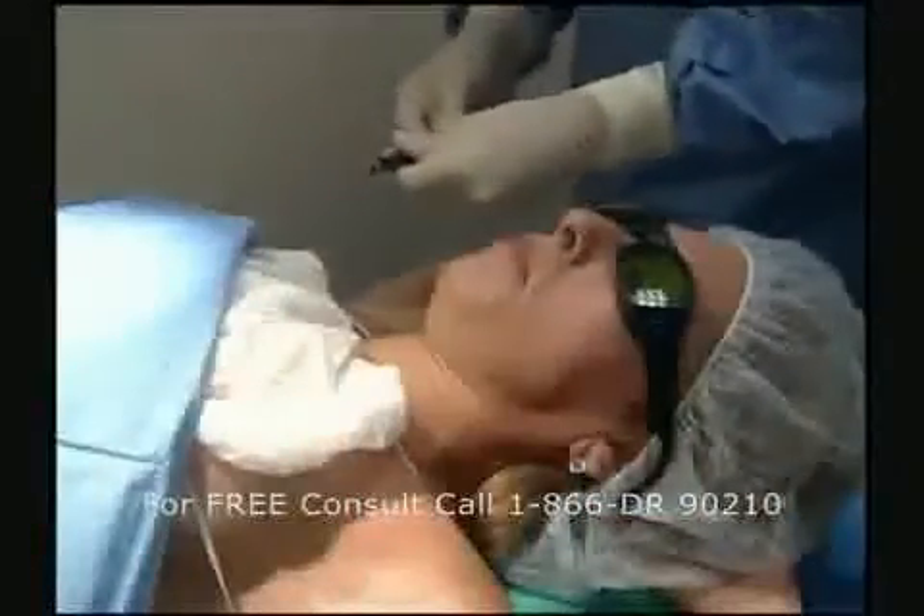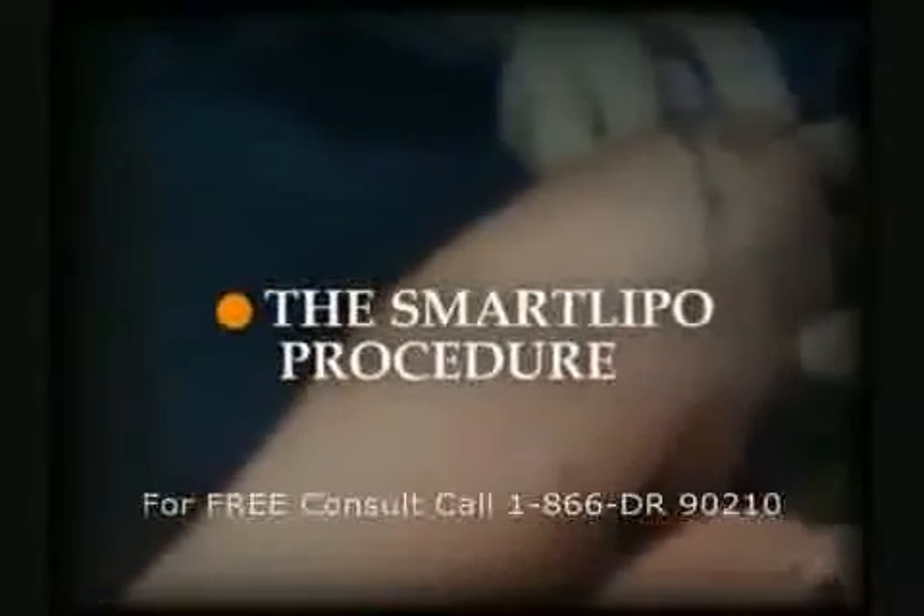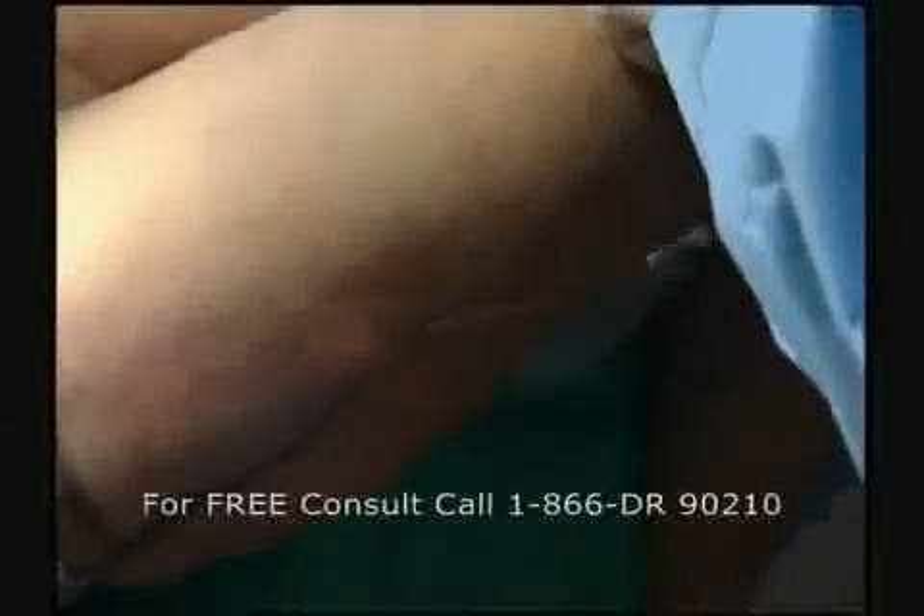Now let's begin. Usually both arms take about 25 or 30 minutes total, so it's a very quick procedure.